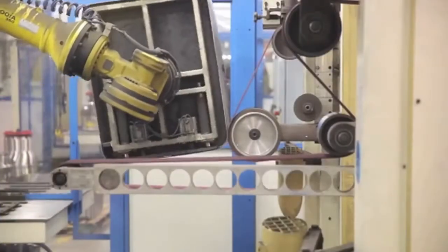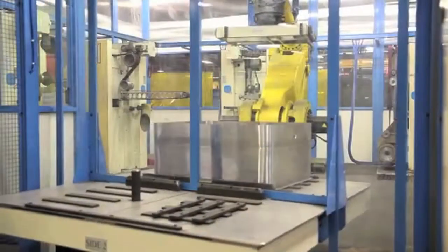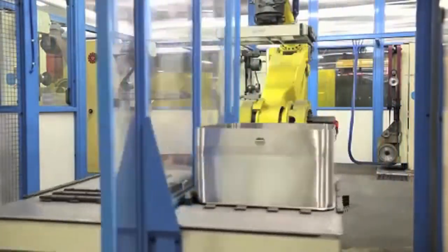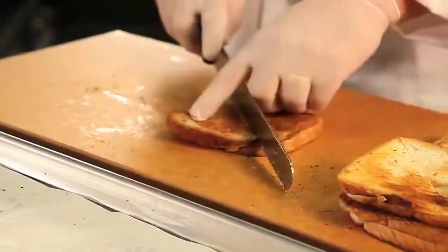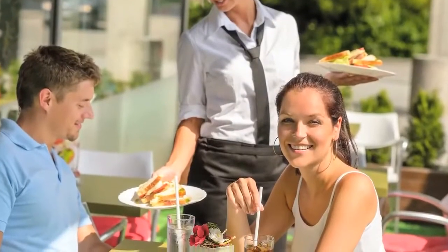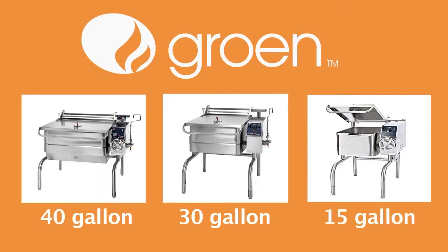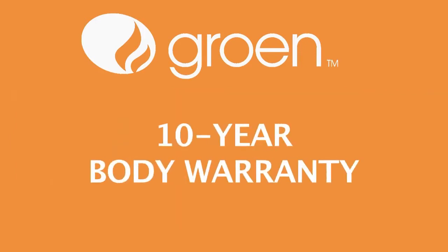All this technology is working together to provide equipment that is easy to clean and sanitize. Grown continues to build for the future of your kitchen, and no other cooking appliance offers sandwich quick service restaurants as much flexibility and performance. All Grown Eclipse Braising Pans come standard with a 10-year body warranty.